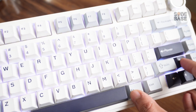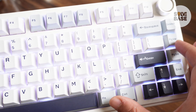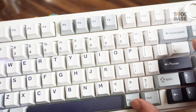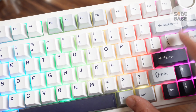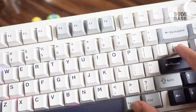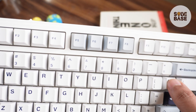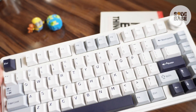You can also reduce the brightness, or press Function and the key next to the Page Up key. Keep the Function key pressed and press that button to cycle between different RGB modes — one of them is going to turn off your RGB. There we go — the RGB is now turned off.